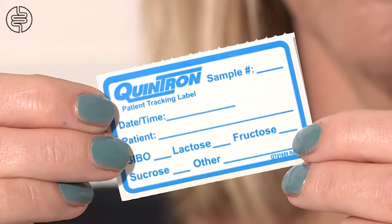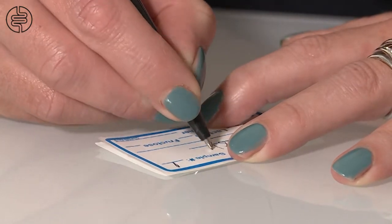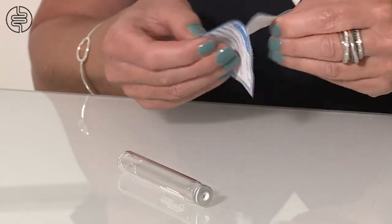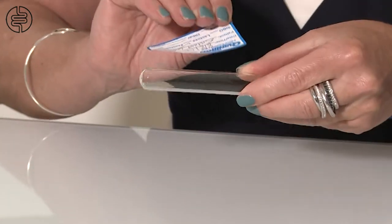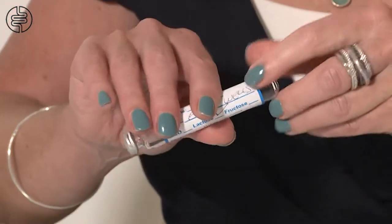Complete the first of your 10 labels. Fill in your name, date, time of collection and sample number. Please attach the label to the tube straight away to avoid confusion. Also fill in your sample time and report any symptoms on the breath tracker symptom document, and set the tube aside.